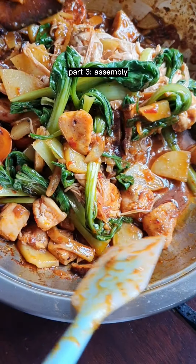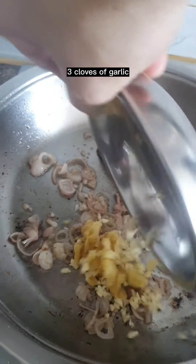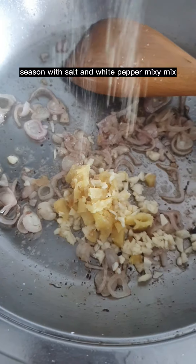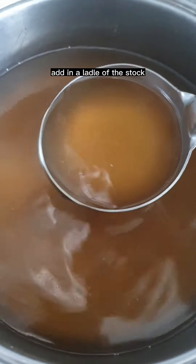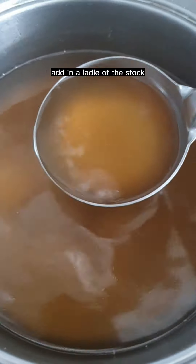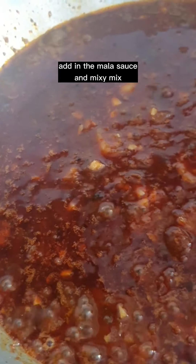Part three: assembly. Add five shallots and sauté. Then three cloves of garlic. Season with salt and white pepper and mix. Add in a ladle of the stock and the glaze. Add in the mala sauce and mix.